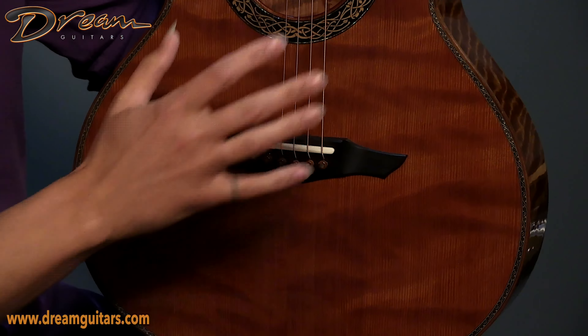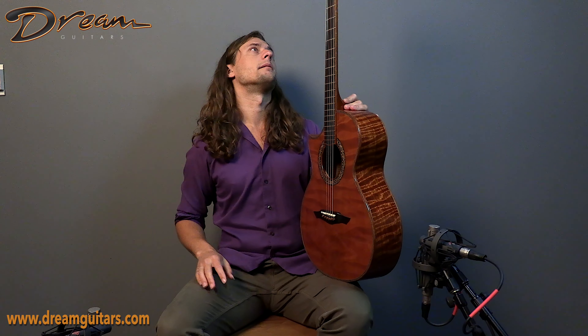Curly redwood on top, really beautiful figuring, just absolutely gorgeous. In typical Petros fashion, fit and finish is gorgeous and flawless — intricate from tuners to bridge to bindings, the whole shebang. We have sort of a Celtic motif for the top trim as well as at the rosette, even at the tuner buttons, which we'll get to.